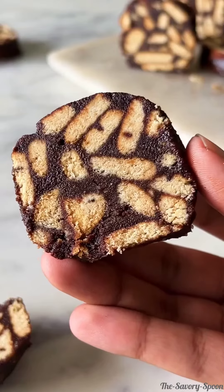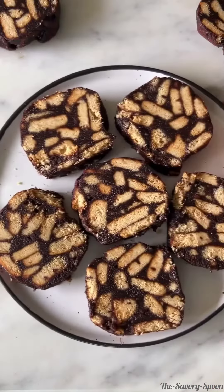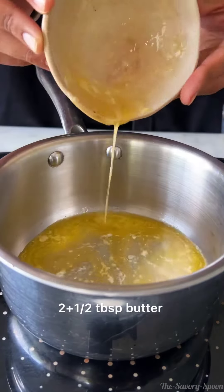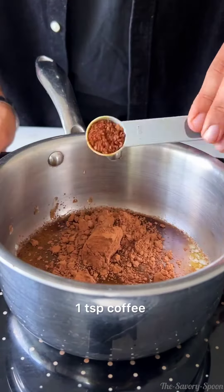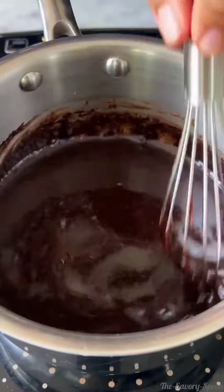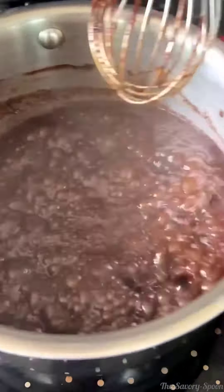Time for an easy raw-bake recipe with the simplest ingredients. Let's add water into a saucepan with melted butter, cocoa powder, some coffee powder and sugar. We'll cook this until the sugar melts completely and the mixture comes to a boil.